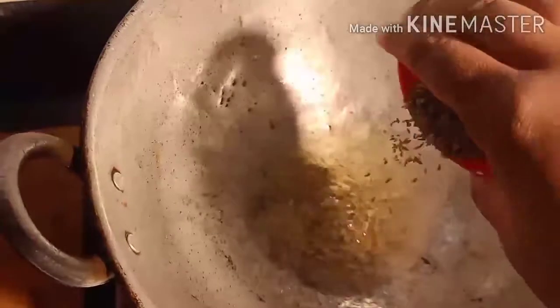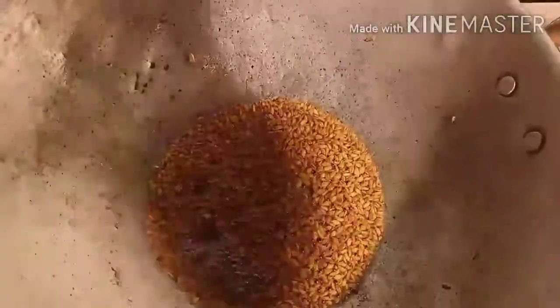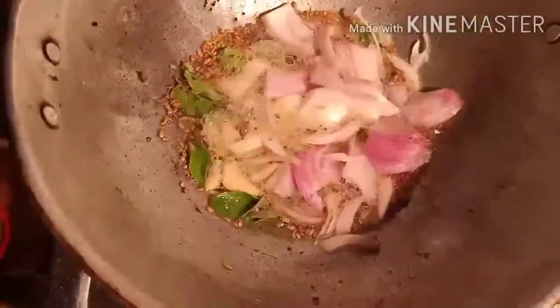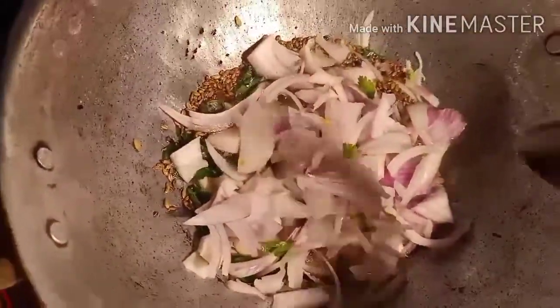Take a pan, add three to four spoons of oil and allow it to heat. Once oil is heated, add fennel, mustard, and cumin. Allow it to splutter. Now add garlic, curry leaves, and some sliced onions. Salt it well and cook until the onion becomes golden brown.